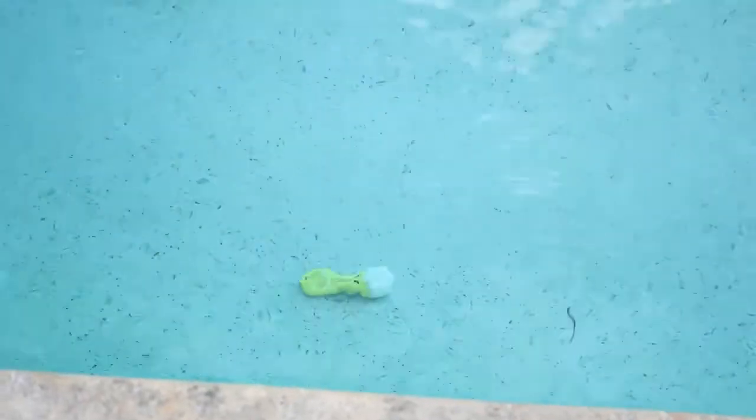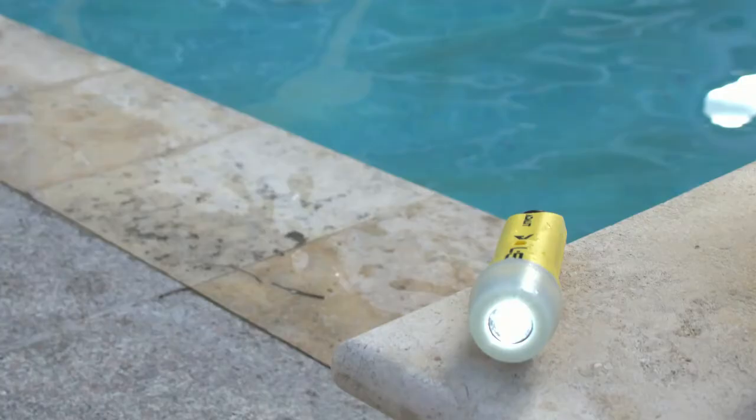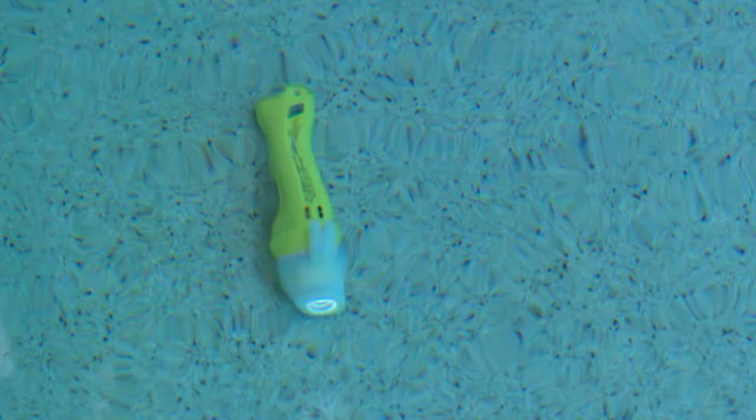To test the torch's water resistance, it spent 50 minutes on the floor of a chlorinated swimming pool whilst there were three swimmers in the pool. The torch was at a depth of 1.2 metres and was moved around over the floor of the pool by the percussion waves generated by the swimmers. The torch showed no signs of water penetration and was turned on for the duration of the test, with the light being clearly visible from outside of the pool.